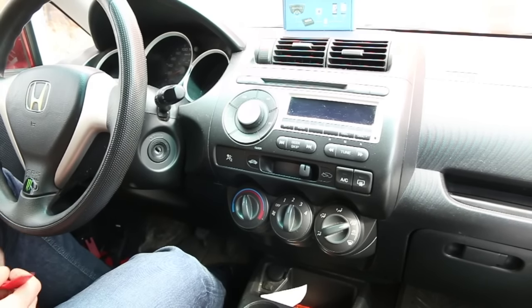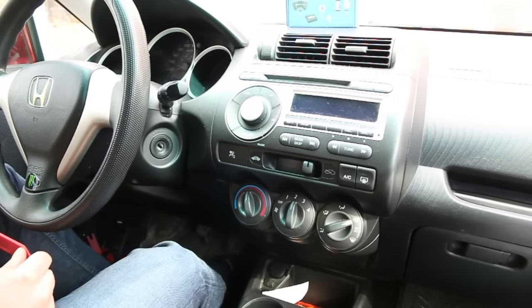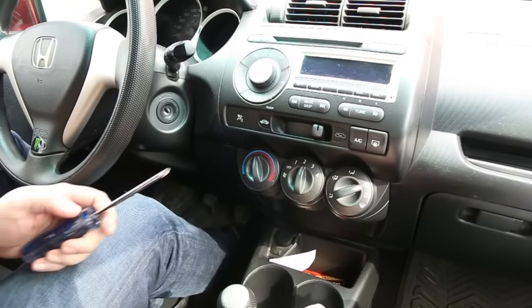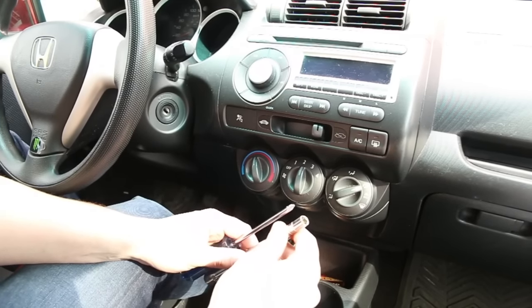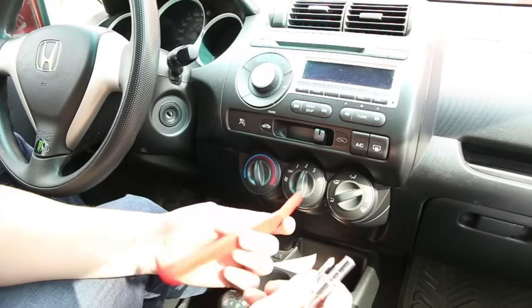Hello everybody, today we're doing a video for GTA Car Kits and the 2008 Honda Fit, and today we're going to be installing our pure Bluetooth car kit. We're gonna start off with what tools you'll need: a Phillips screwdriver, an 8 millimeter socket with an extension, and also some sort of panel removal tool.